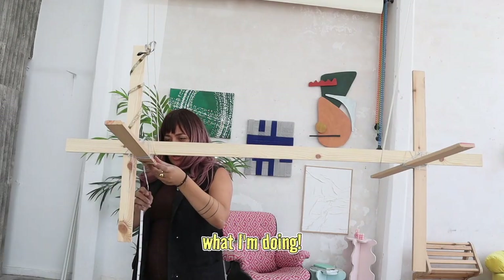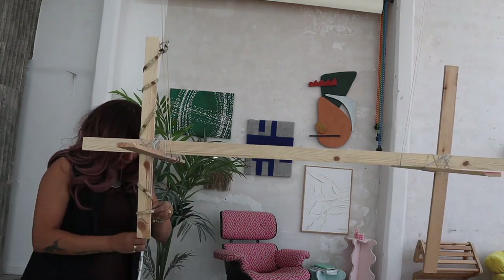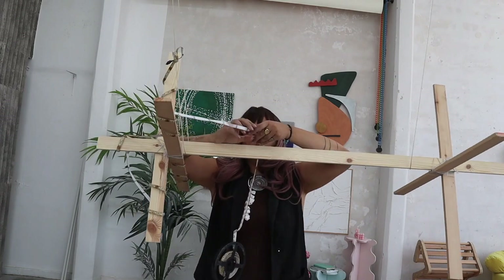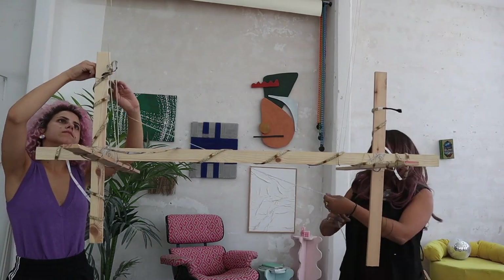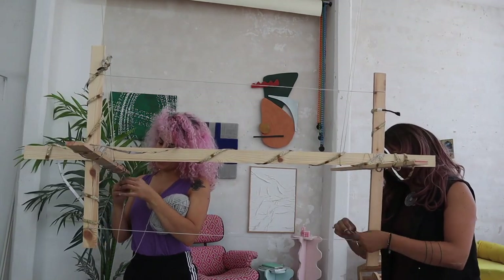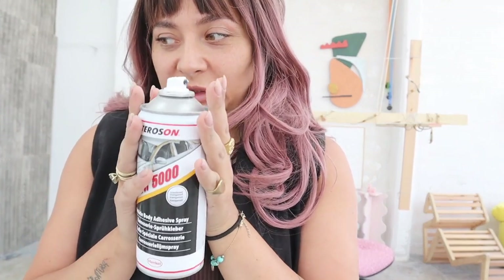I have no idea what I'm doing. We arrived at the phase where we have no freaking clue what we need to do because we need to completely fill it up with cotton, also in the empty areas. I am going to use this spray glue for foam. I suppose it's going to work in the same way. But let's see.